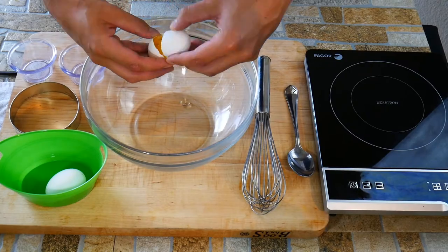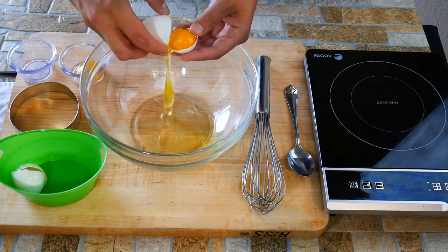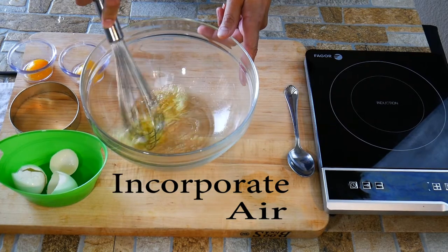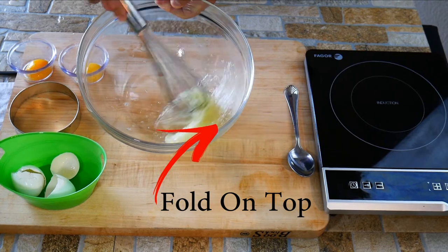Very cool, creative, fun thing that we get to do when we use egg whites. We whip them and incorporate air into them and increase the volume. Then we're going to bake them off in the oven and they're going to set up and become firm. We're going to put a yolk in the middle — it's just going to be an amazing culinary creation.